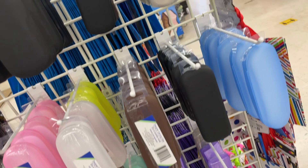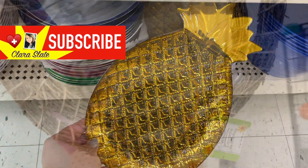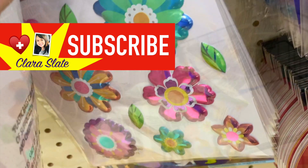All right, that is it for my Dollar Tree Shop With Me video. If you liked this video, please give me a thumbs up. Thank you so much for watching. Take care!